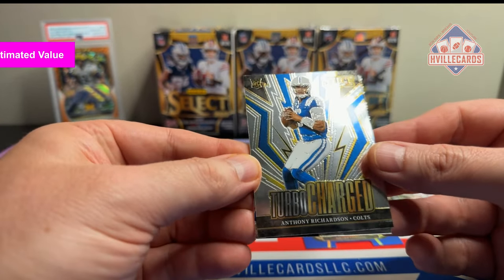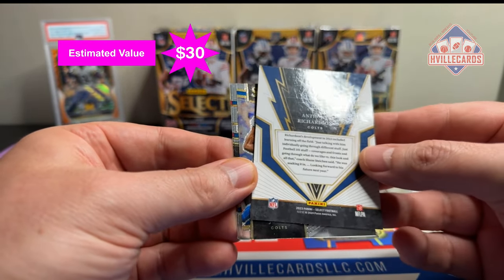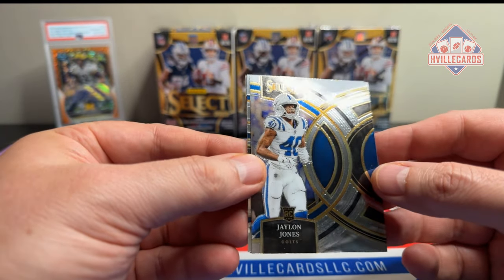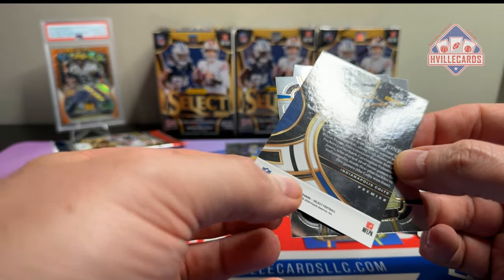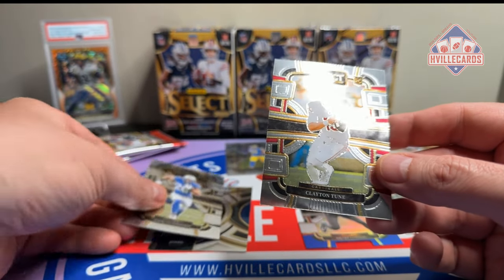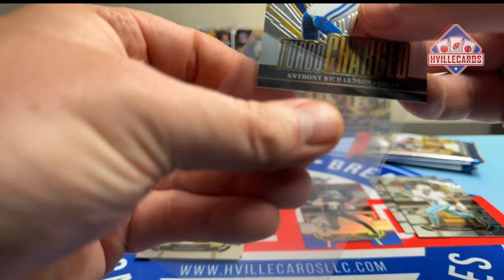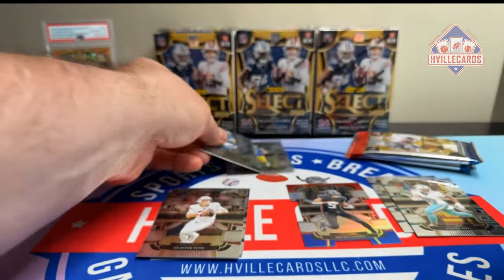Next pack. Look at that — Turbocharged Anthony Richardson. That's kind of nice, I like that insert. We've got a Jalen Jones rookie — I have never heard of this guy. That's premier level. We've got Zach Charbonnet, and what's an opening without Clayton Toon? AR-15 goes in a sleeve.